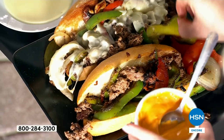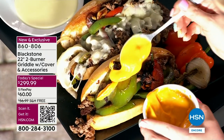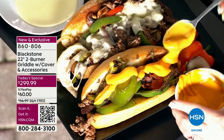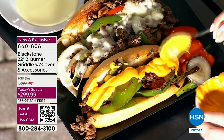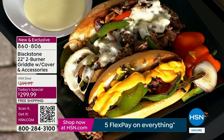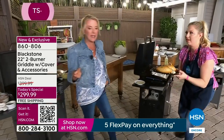When we're doing something like this griddle, we only bring in a couple thousand for the entire day. So if you're watching and thinking that would be an awesome family gift, a great gift for a new couple moving into their first place, a Father's Day gift, a Mother's Day gift, a birthday gift — or just because you want to do your own griddling — this is where it's at.